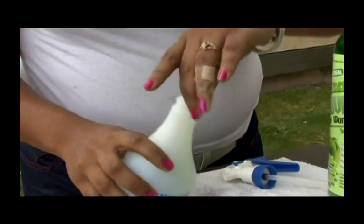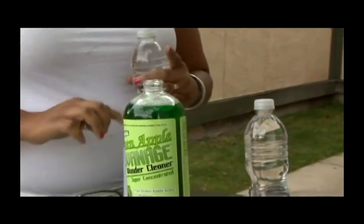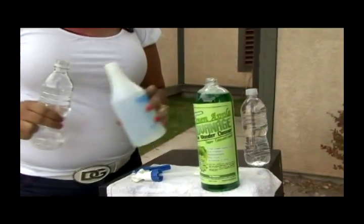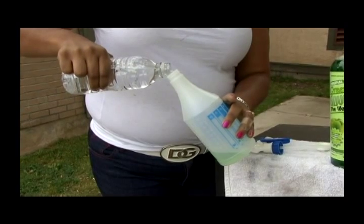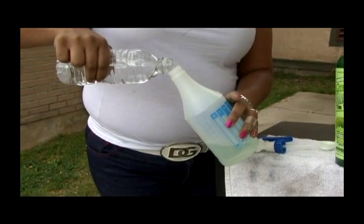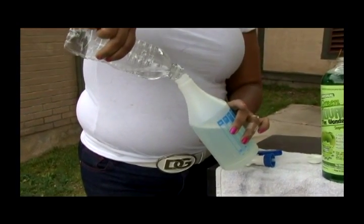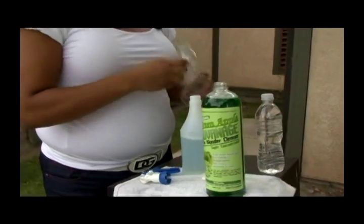We're going to pour that in — very mild. We're going to fill the bottle all the way up to the line of your mixing applicator. Don't have to be nervous. If you accidentally pour it in and forget to use the measure of the cap, you don't have to worry about that — it's not going to hurt anything. You just don't want it too green. You don't want this bottle as green as this bottle.